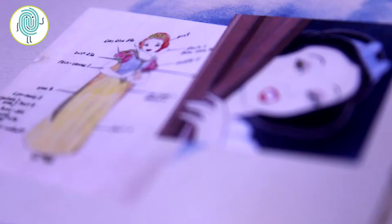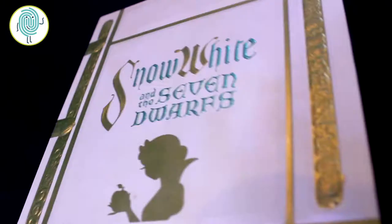Hi guys, I'm Carly Smashes Lipstick and today I am super excited to bring you my final tutorial featuring the Snow White Collection from Bezomay Cosmetics. I call this look 'Whistle While You Work' because it's the perfect subtle look to wear to work or school and it's super easy to do.